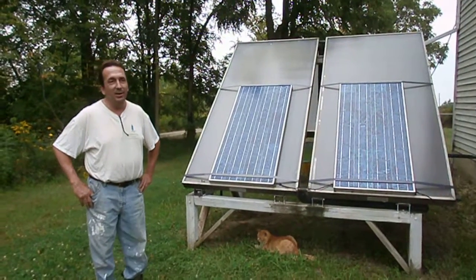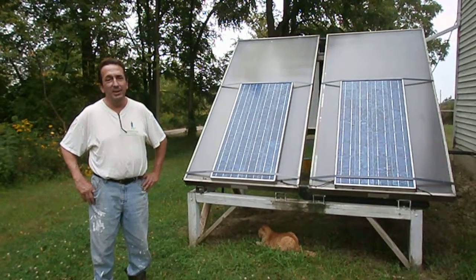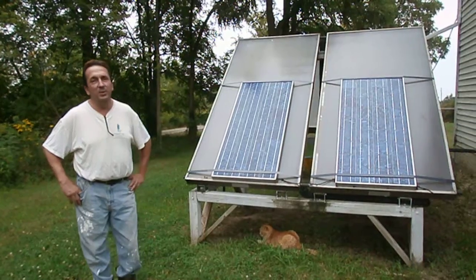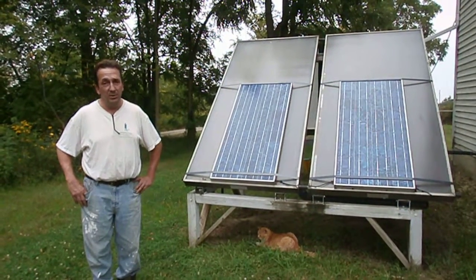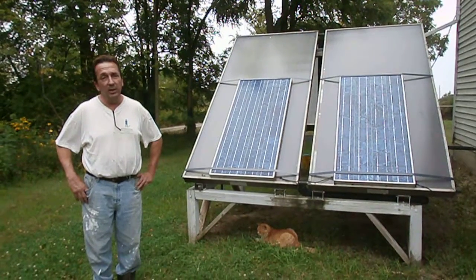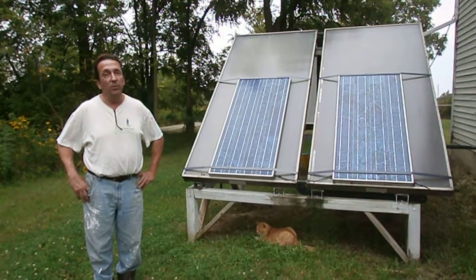Good afternoon, everybody. We are on a very beautiful day in Fowlerville, Michigan. What I'm going to do is introduce to you a hybrid system that was created by myself and some students for heating water, creating electricity, and also for collecting rainwater.